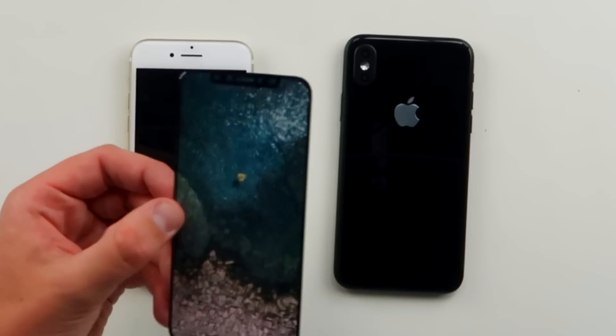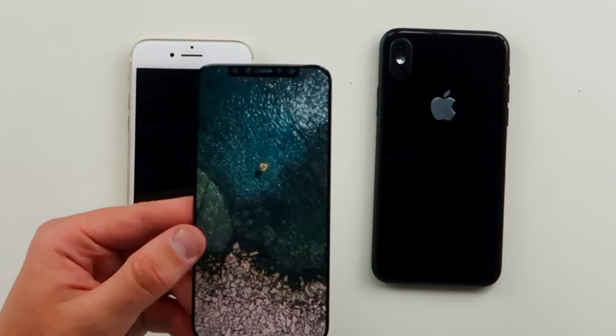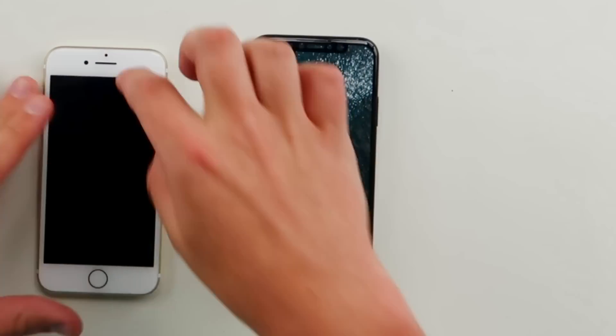I want to jump back to the screen real quick. You guys have heard me talk about how they're getting rid of these white bars — it's gonna be a full screen. Since this iPhone 8 doesn't turn on, I happen to have another iPhone 8 screen protector here with an image behind it to give you a representation of what that full display will look like. When you put this screen protector down, you can get a good idea — there's no bezels, no bars, it's just all screen. I watch a lot of video, so I'm gonna be getting a lot more action on my tiny phone.